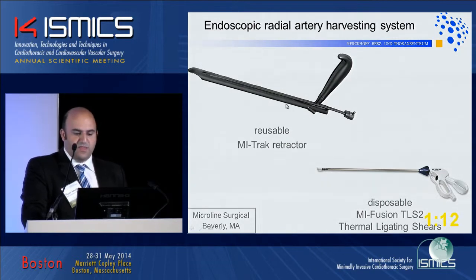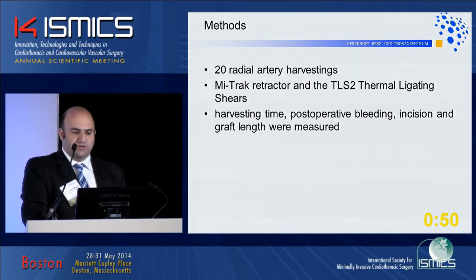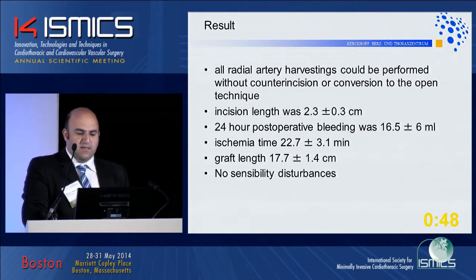This is a new system using a reusable retractor — approximately half the size of the Starr retractor — and again using thermal ligating shears. We performed 20 radial artery harvestings using this retractor and TLS2 shears. Harvesting time, possibility of bleeding, incision length, and graft length were all measured.